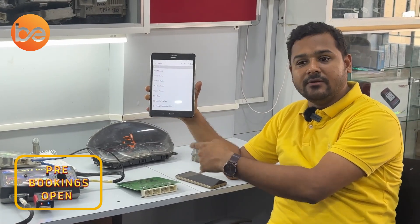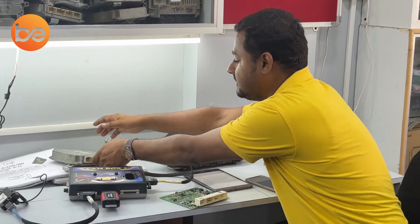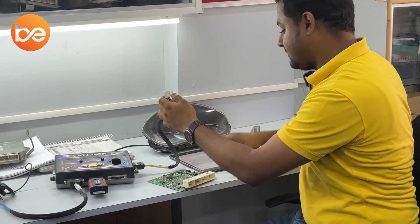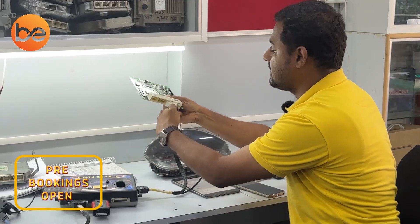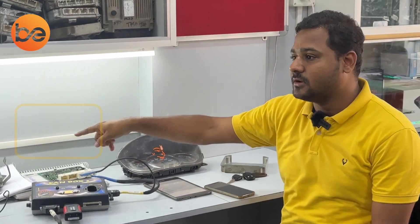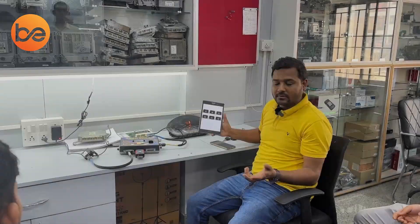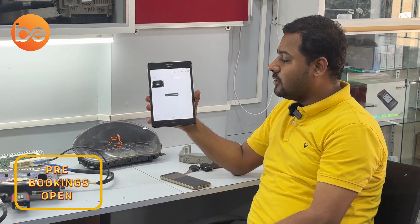Now let's compare this same test with the customer defect board. Turn off the ignition and main relay, take out the connector, and connect the end-to-end connectors for the customer defect hardware. This customer defect hardware has the same part number as the working board — it is just from the customer's end. Now turn on the main supply ignition and go with OBD protocol. It is trying to connect with all protocols one by one.